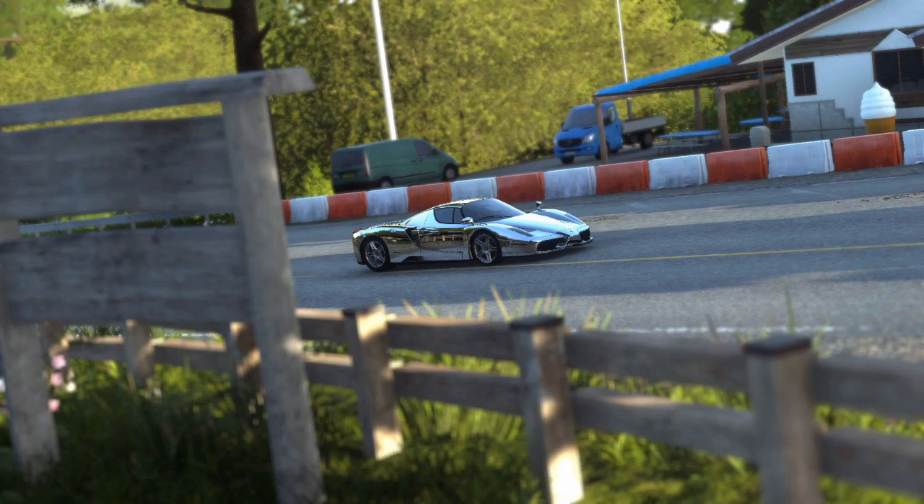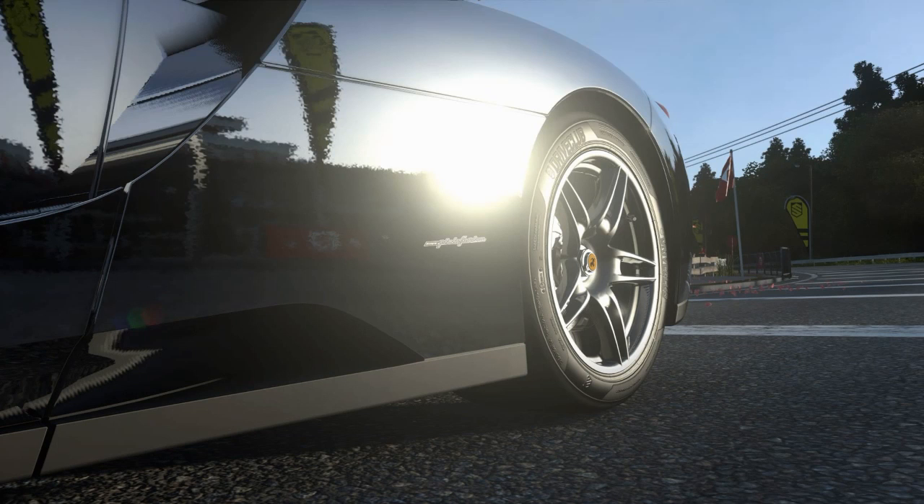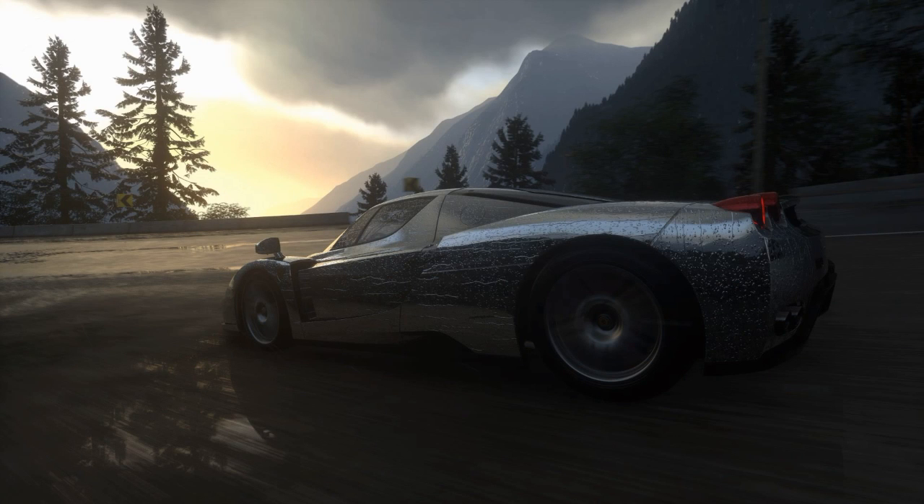Boy, these cars sure do look sweet with the chrome paint scheme. And using the photo mode in DriveClub makes it even nicer yet — trying to get just the right shot.